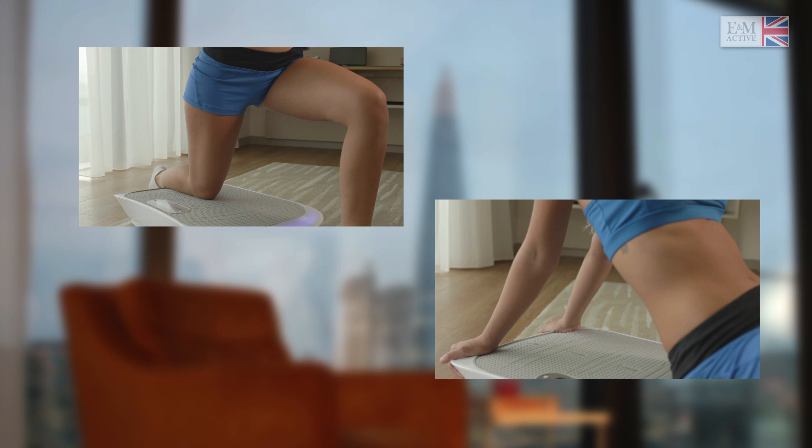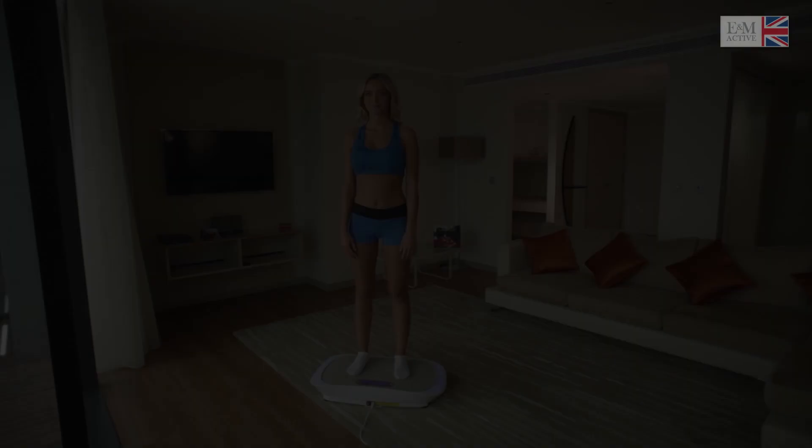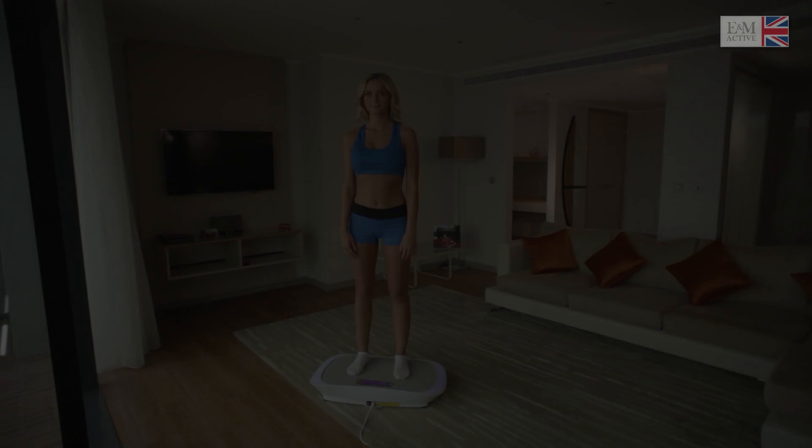Stretching exercises will help oxygenate your muscle tissue, promoting healing and minimizing lactic acid formation. Be comfortable — don't stretch to the point of feeling pain. Remember, your well-being is at the center of each exercise activity.